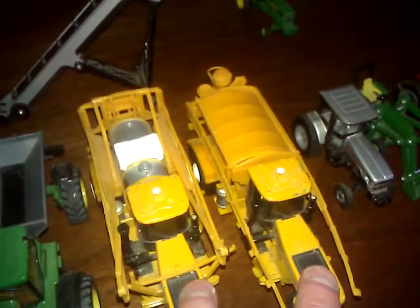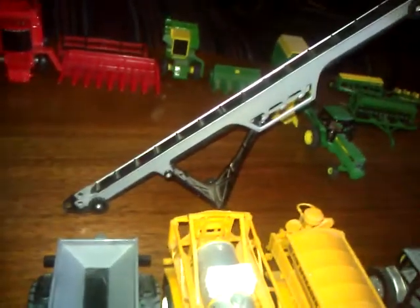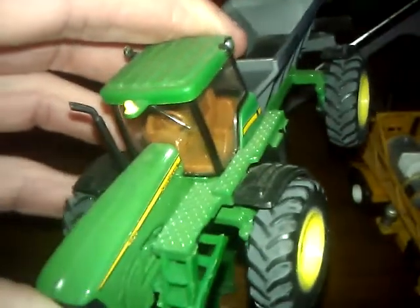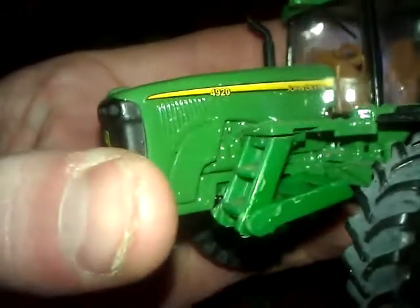Here's my hay lift for putting bales up in the barns. This can be used as a dry fertilizer spreader or you can put manure in it — where I'm from they use these for hog manure and turkey manure, but you can also put dry fertilizer in them. It's a John Deere 4920.